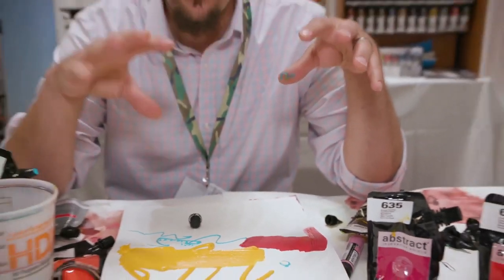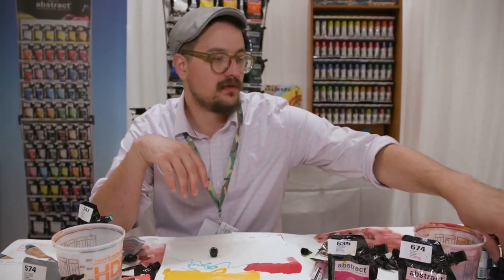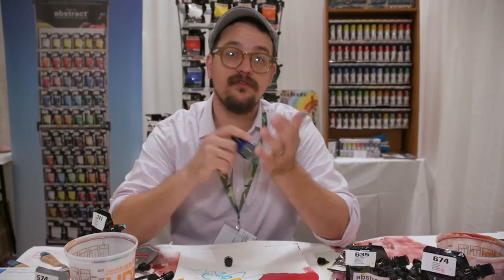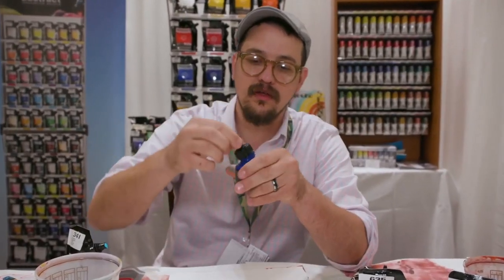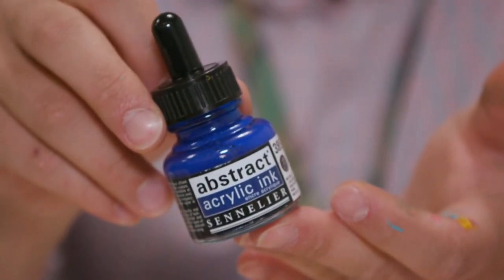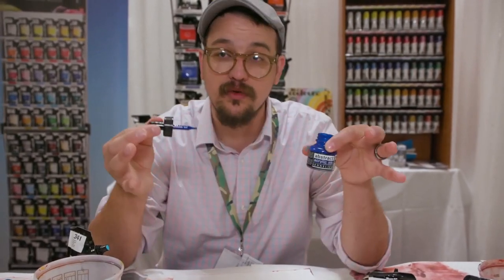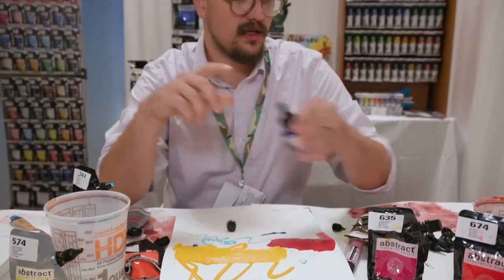If we go from a heavy body to a soft body, we also wanted to have something that's really fluid and viscous. We have come out with the set of Abstract Inks — also a primary set plus black and white. So you get the same color varieties between the ranges, allowing nice crossover regardless of the media.